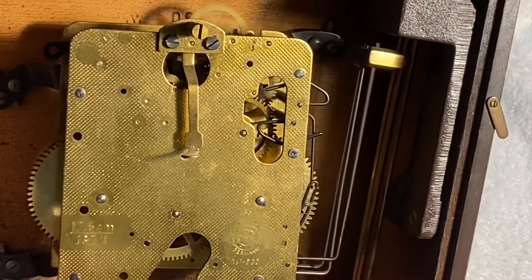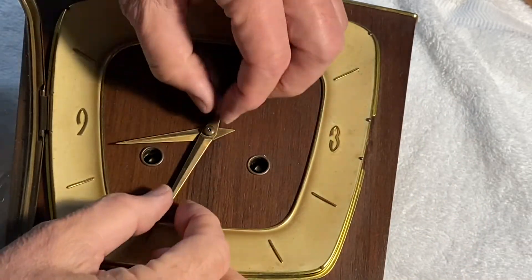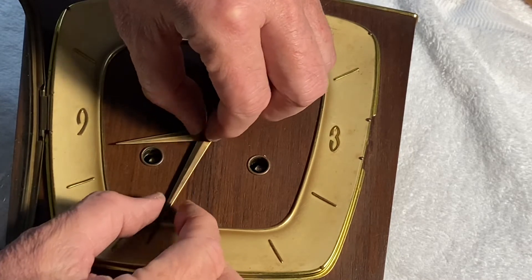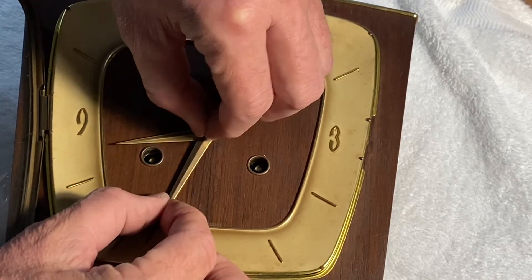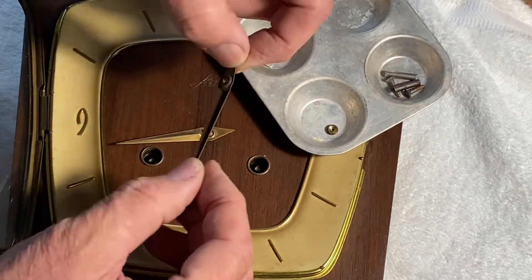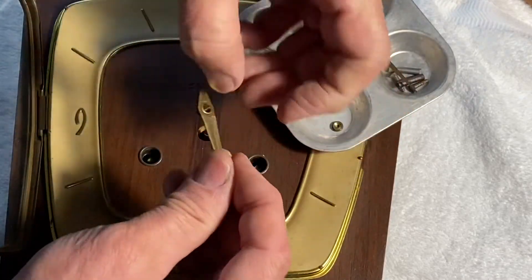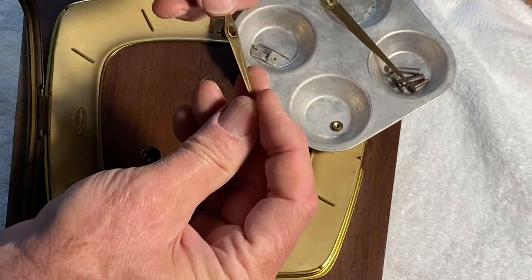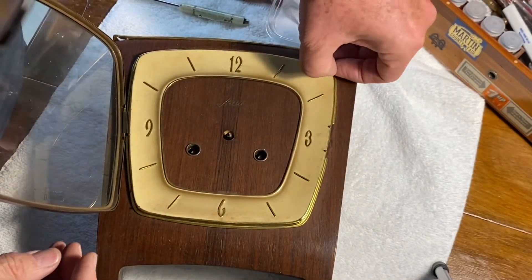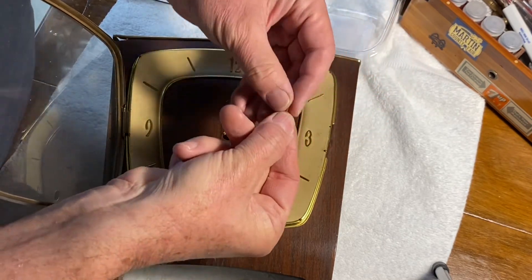Before we go after the movement and back, we'll take the hands off. These hands are made of what looks like solid brass — they're a bit tarnished so we'll have to clean those up. I believe those are solid brass.